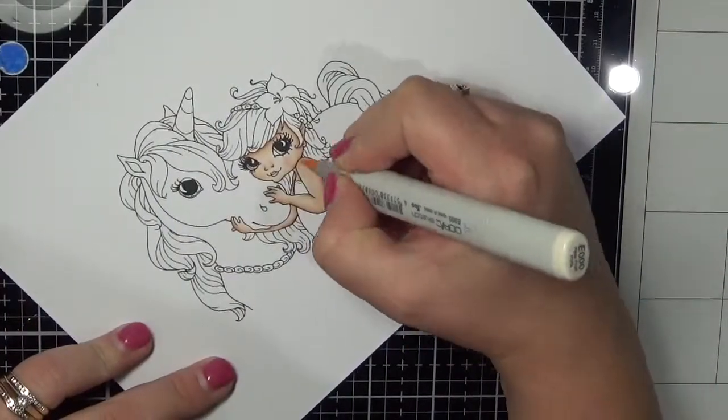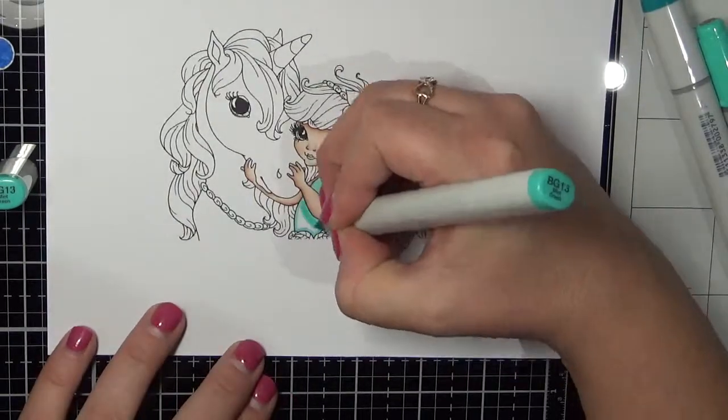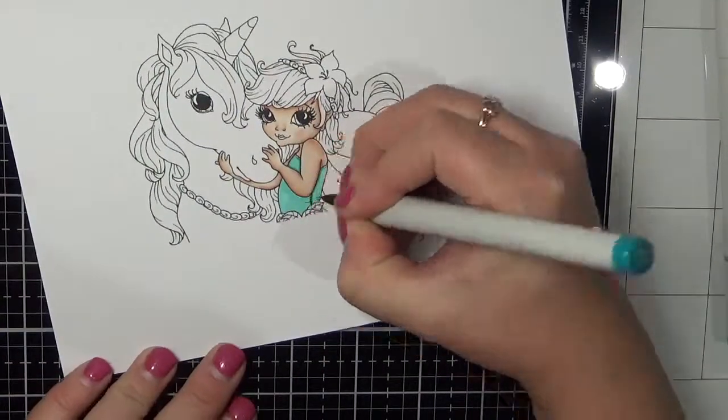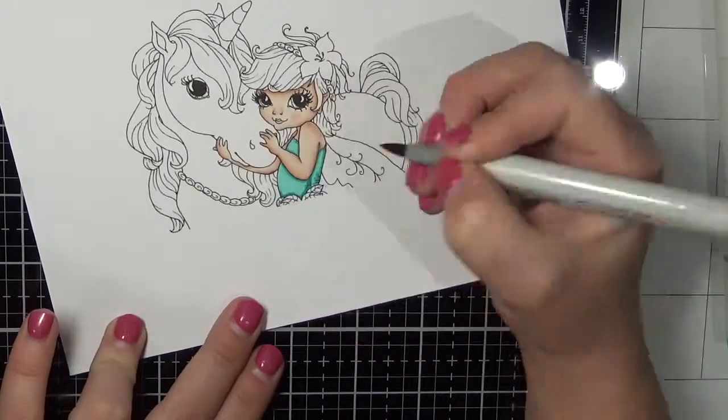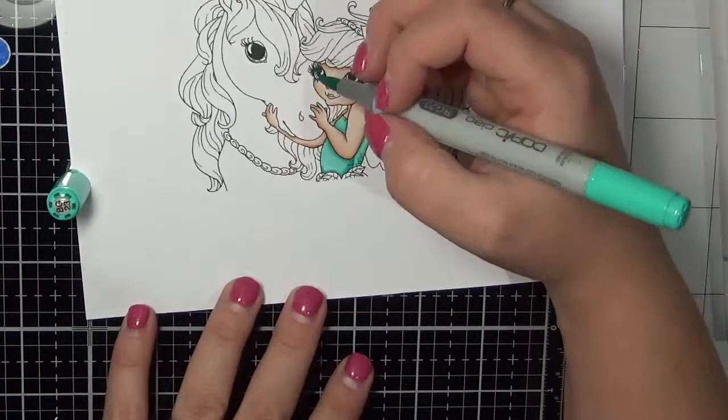I'm using my go-to skin blend which is the E000, E00, E21, E11, E04 and R20. All of the other Copic markers I will have listed on my blog, so if you'd like to check those out I will have links below the video.